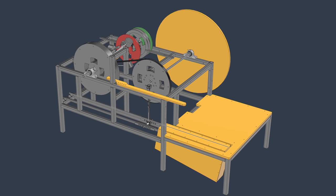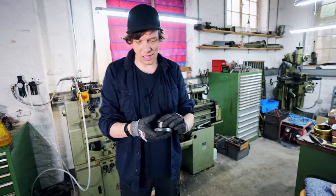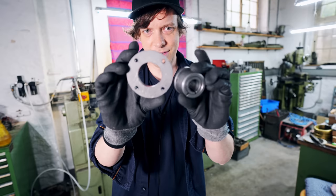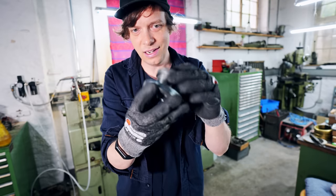Hello everyone, welcome to day two of the flywheel prototype build. We're in the metal workshop and the first operation for today is that we're going to bring this inner diameter up to size so we can get this tapered bushing in.